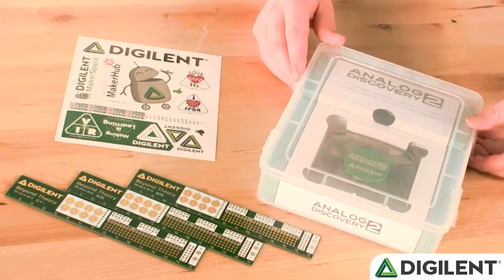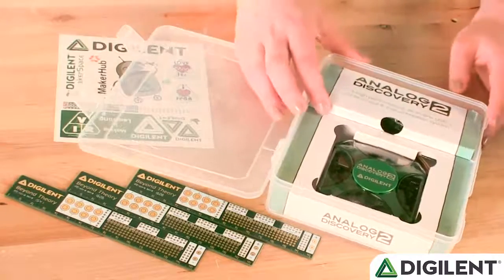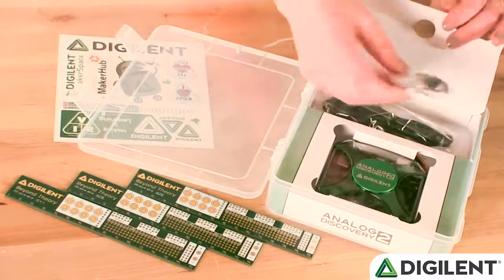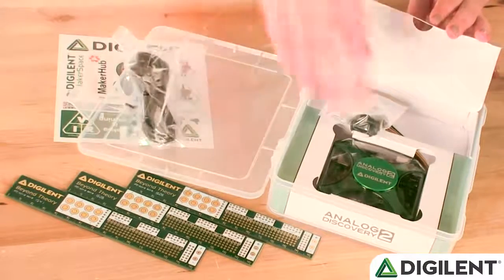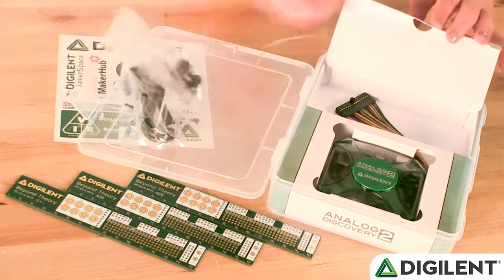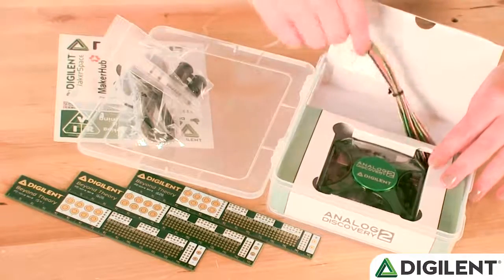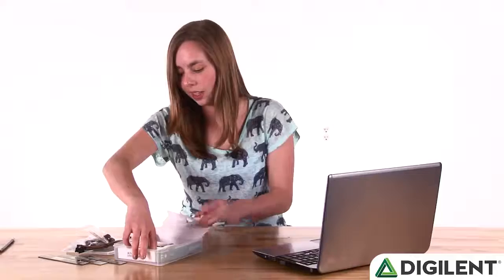Once the cardboard ring is taken off, we can open the plastic reusable project box and see what's inside. Inside this nice cardboard insert, we have the accessories. There's a USB A to Micro B cable. There are some 6-pin male headers and a ferrite cable snap-on. And one 30-pin flywire assembly, so you can connect your Analog Discovery to whatever you happen to be using.